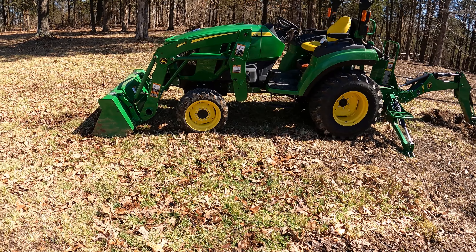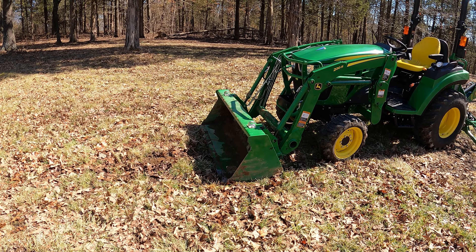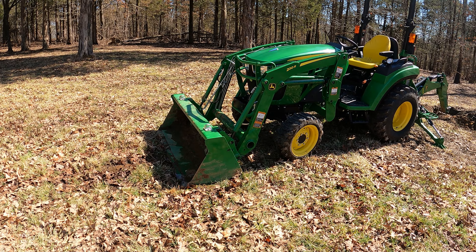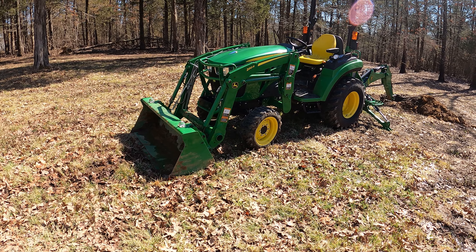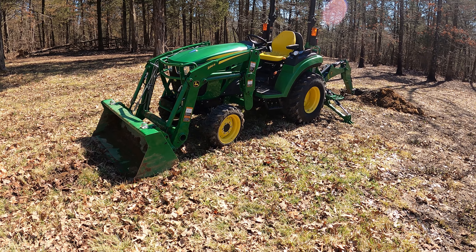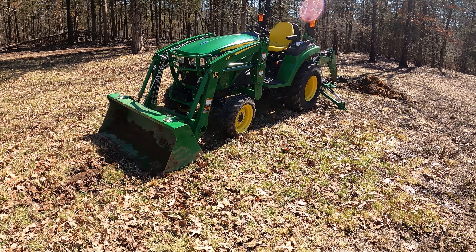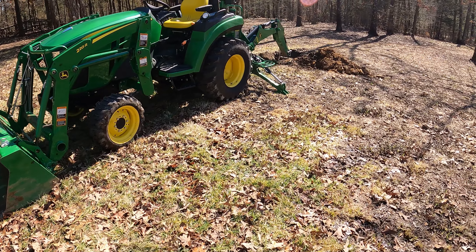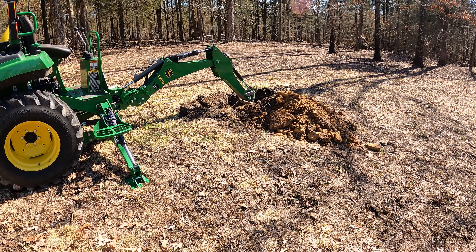I've had a little bit of time on the front end loader this morning in real dirt. It is just the way it should be, in my opinion. Two functions at once, no problem at all, even at lower RPM — somewhere around 1500 to 2000. That's really where I want to be on this tractor. It's really about speed — if I'm moving up to wide open throttle, it's to get hydraulic speed or ground speed. We had a lot of rain earlier in the week so it's super wet, but this seems to be a fairly dry spot.